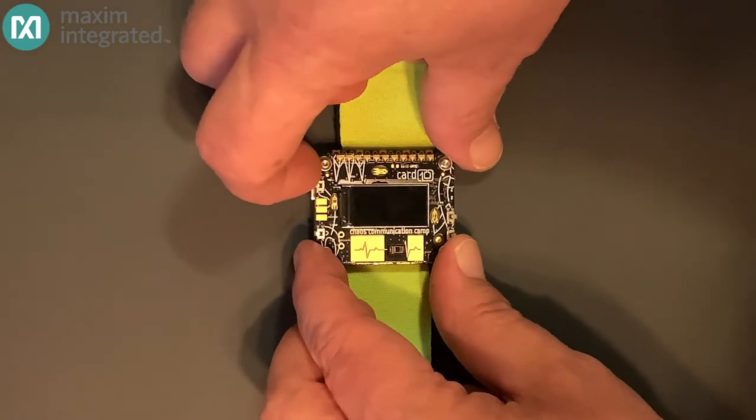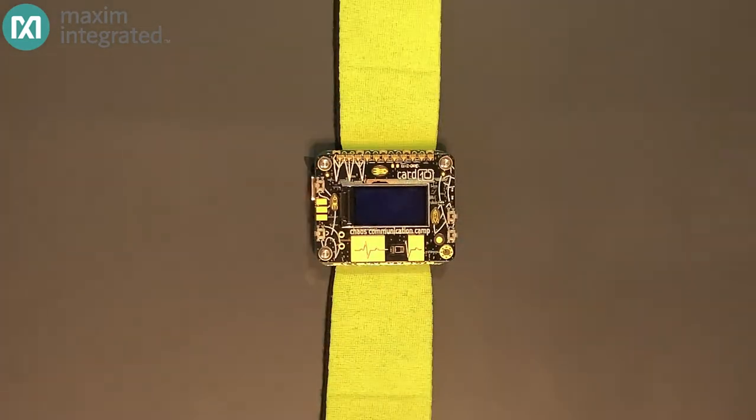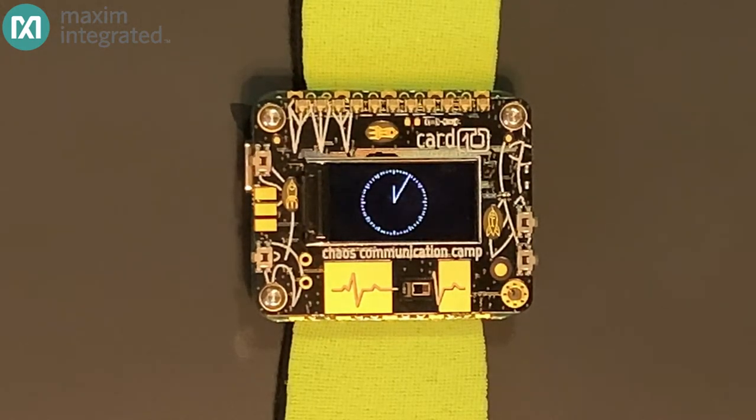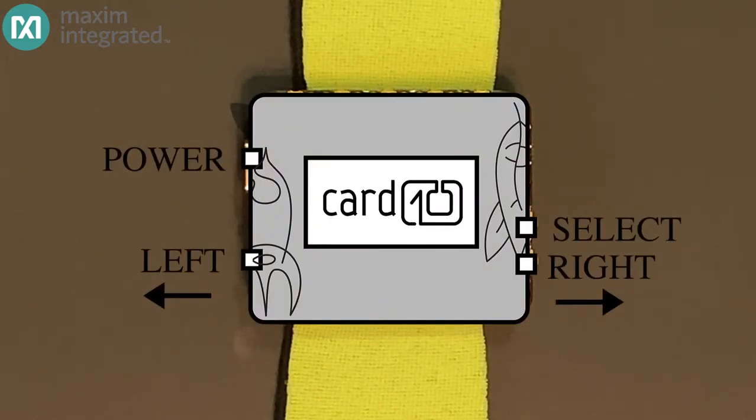There's really quite a lot going on here. Let's turn it on and just see what we can do. You turn on the Cardio by pressing the upper left side button, and after you get to the welcome screen, you'll see a cute little analog clock appear — that's the default screen when the Cardio isn't doing anything else. Once you get to the clock screen, you can press the upper left button again to activate a menu. The lower left and lower right buttons move the highlight up and down, and the upper right button selects the menu item.